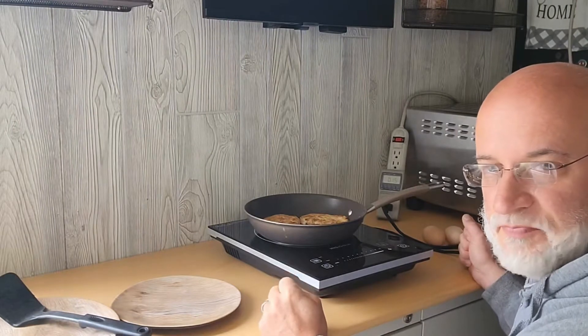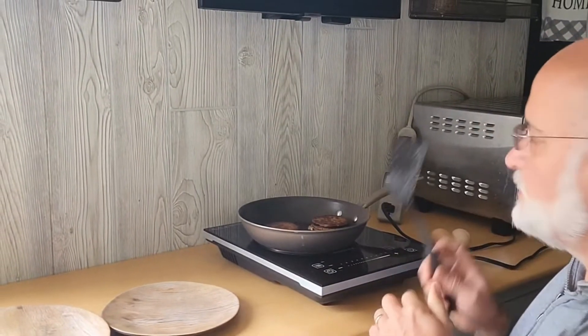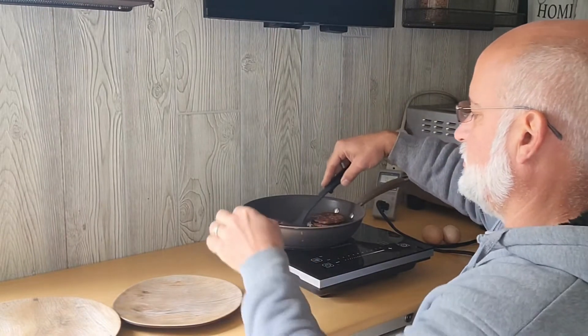The sausages are almost done. The hash browns might need just a little bit longer. We're 15 minutes in — 0.19 kilowatt hours used. The hash browns and the sausages are done.